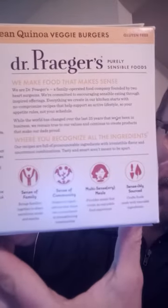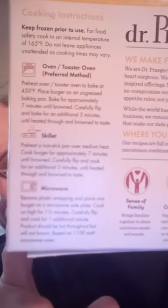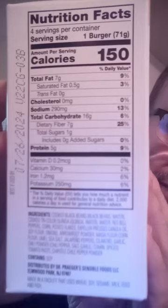Let's see, anything else? Well, there's a big old blurb on the back, followed by a big blurb underneath it and another one. And here are the cooking instructions. Here are the nutrition facts and the ingredients.